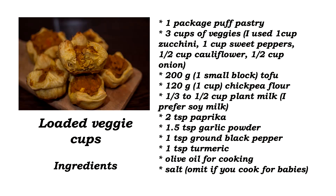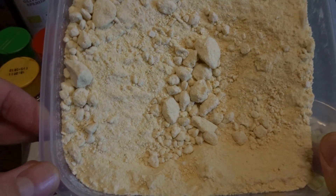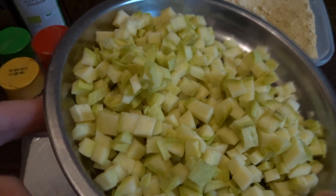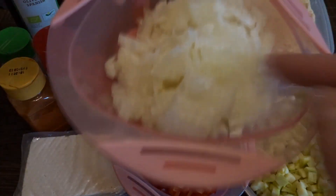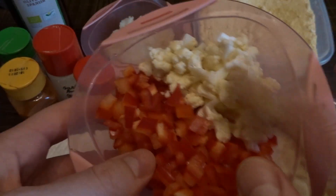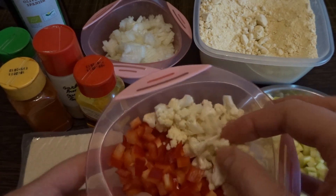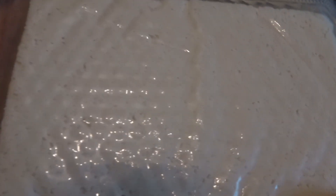Don't forget to subscribe while you're here. Here you have all the ingredients for a print screen. I used chickpea flour, and as veggies I used zucchini, some finely diced onion — you can use white, yellow, or red — sweet pepper, and some cauliflower. You can use broccoli if you want, whatever you like.